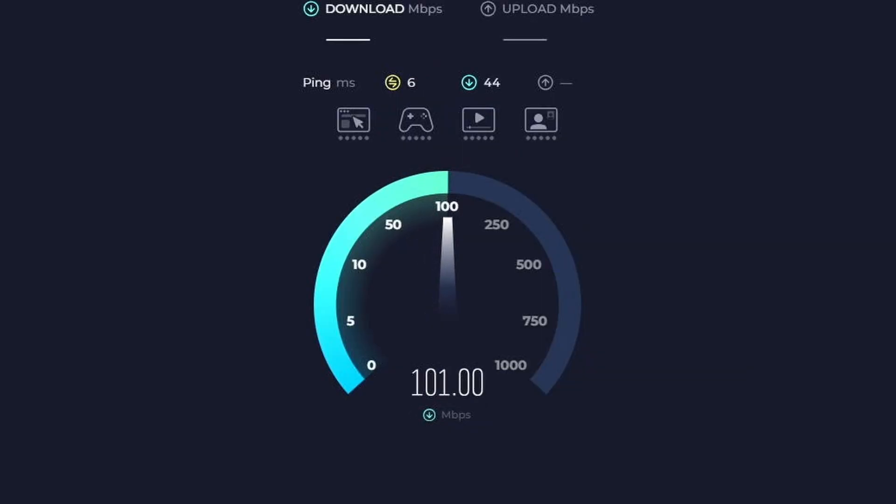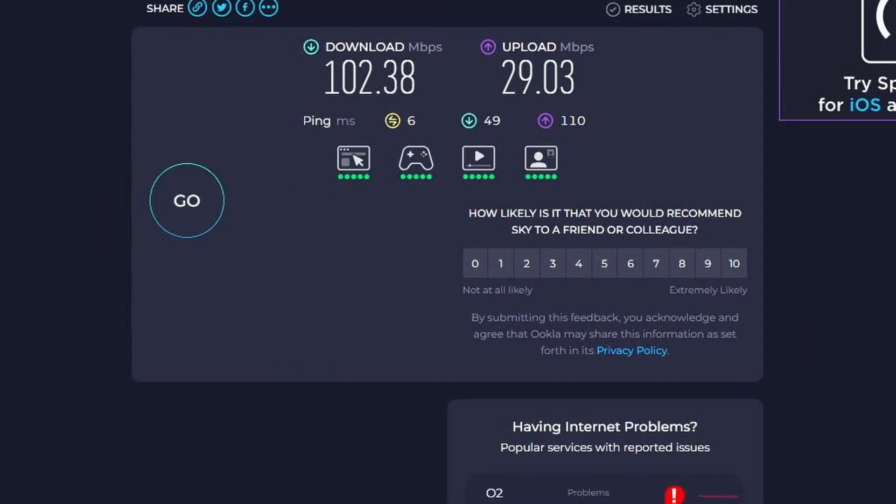I then tested the WiFi speed with Speedtest.net, where I got 102.38 MB/s for the download speed, 29.03 MB/s for the upload speed, and 6ms for ping. This is what I would expect for my network.